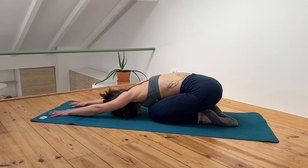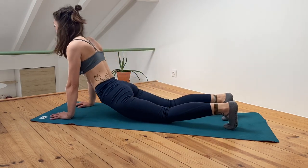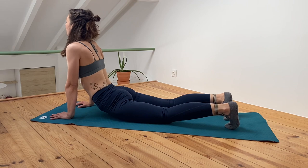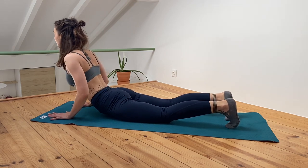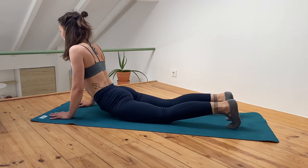Take your time to stretch — use cobra pose or stay in the child's pose. Even if you continue to another workout, that was it for today. I hope you enjoyed the workout and I'll see you next time.